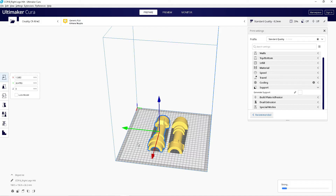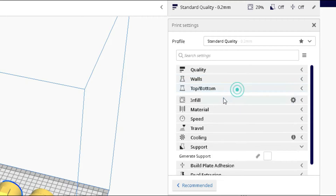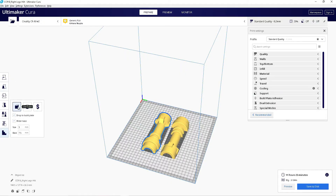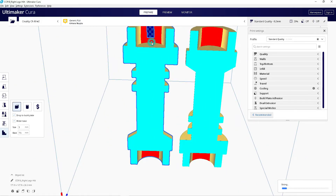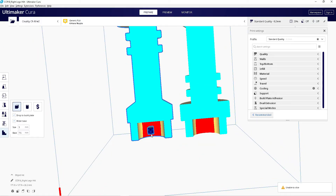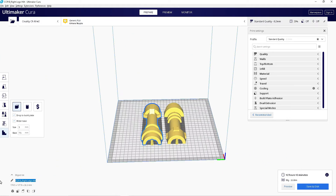Once you have them both facing down, these are the settings I used for my CR10. Instead of using Kira's generate support, I added a plugin which allows me to put the supports wherever I like. Once you have completed putting supports down, the next thing you want to do is name your file and then save your file to an SD card for printing.